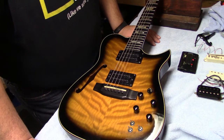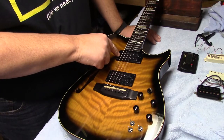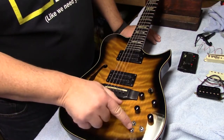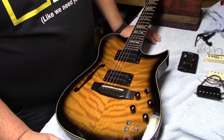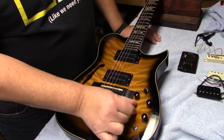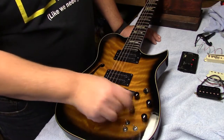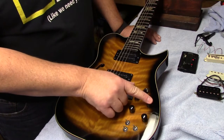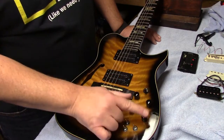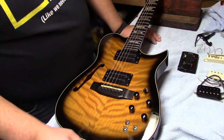We have two Allan Holdsworth humbuckers — the H22N and the H22B. They are coil-splittable, each with their own little switch, and there's a phase switch too. Your master volume, then a crossfade knob with a detent in the middle — blend between acoustic and full-on electric. You have a master volume for your electric, a master tone for your electric, a master tone for your acoustic, and of course your three-way switch.